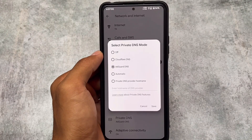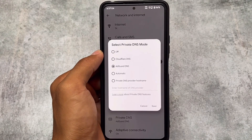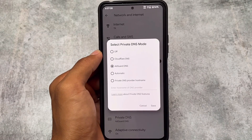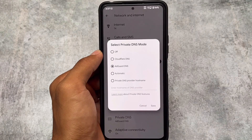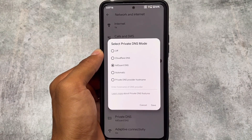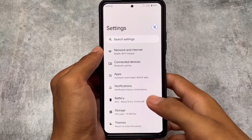Another new feature is private DNS mode. This includes Cloudflare DNS and AdGuard to block ads on your device, which can be quite helpful. Private DNS plays an important role — if you're not using it, you should definitely try it to block ads and other unwanted content.